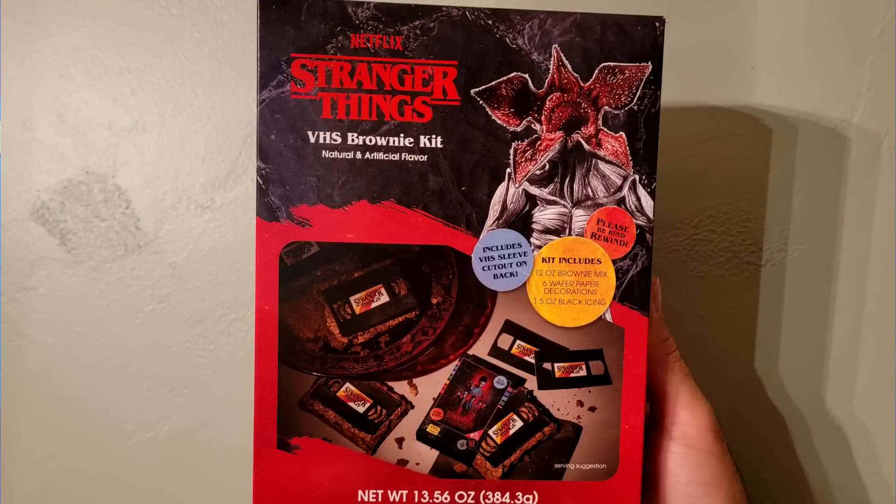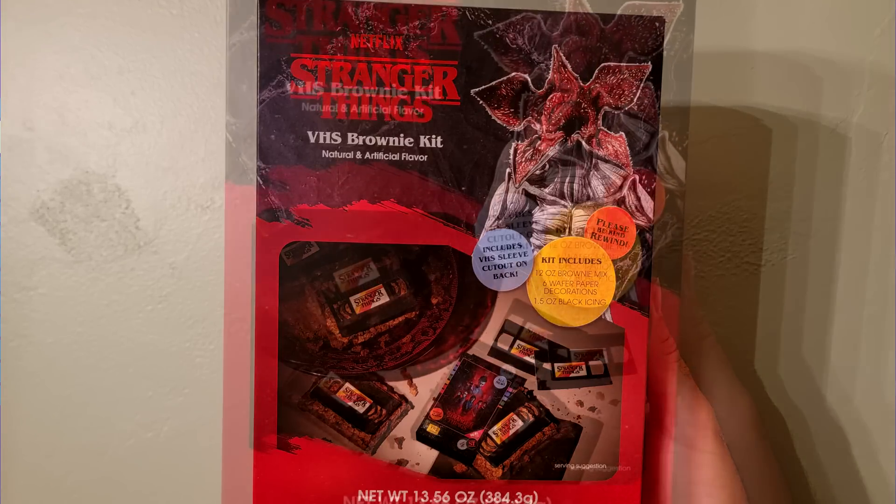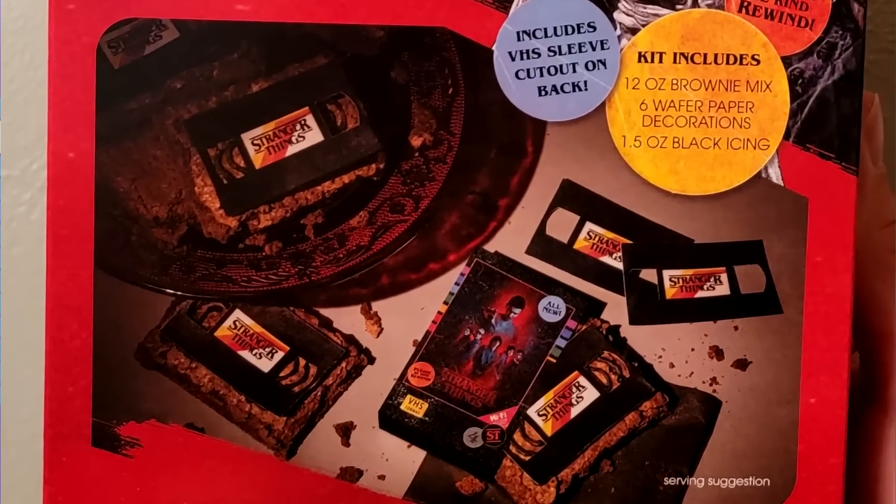I got this — it's a Stranger Things VHS Brownie Kit. Have you ever heard of anything like this? It was on clearance, which means nobody bought it. You can see it's got a Demogorgon on the front. It says 'Please Be Kind, Rewind' — that used to be an 80s motto from Blockbuster and Family Video, the video stores where I used to rent videos and video games.